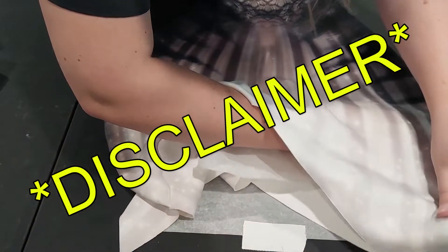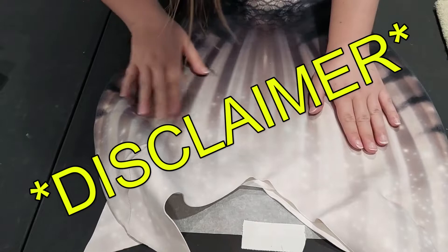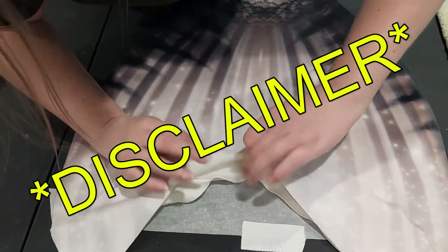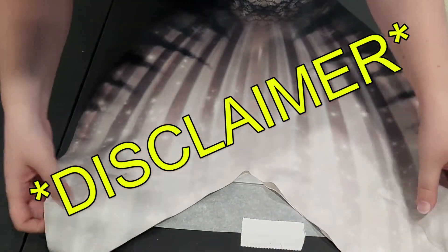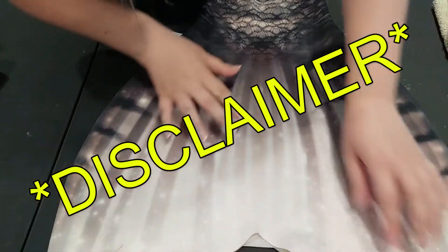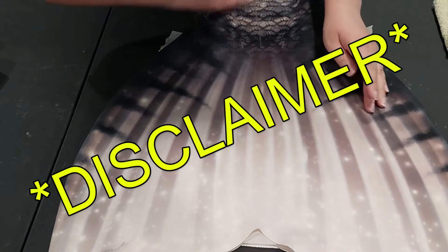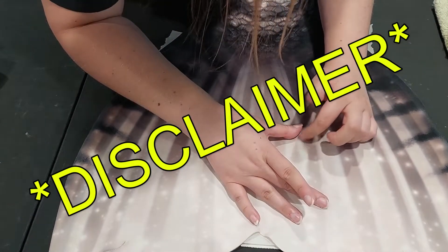Disclaimer: do not ever iron your tails or work on your tails with the monofin still in them. If it's a silicone tail you shouldn't be ironing the tail anyways, but if it's a fabric tail like Tiger and you're working on it, take the monofin out ahead of time. Do not ever iron silicone, rubber, plastic, anything like that — you will damage your monofin, you will damage your tail, and you will damage your iron.